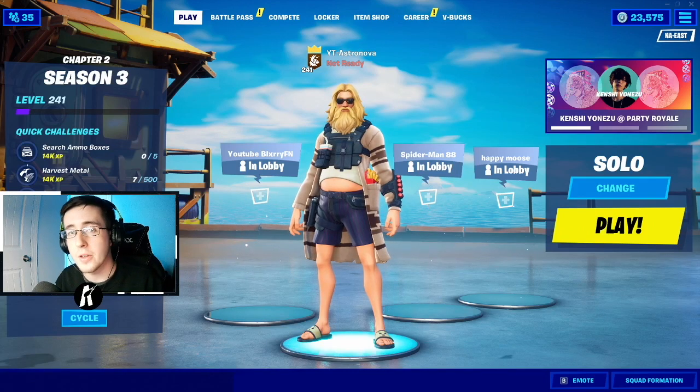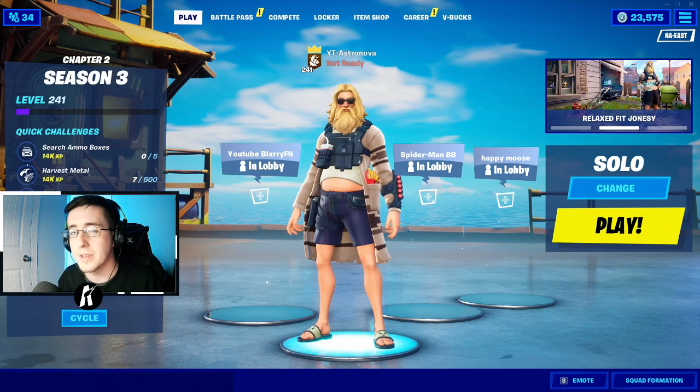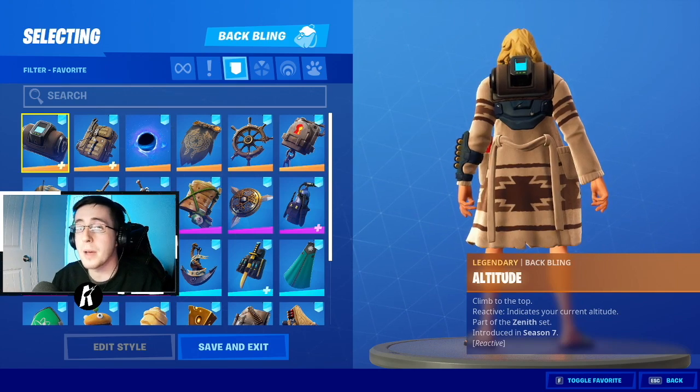What's going on everybody, welcome back to yet another video. What I got for you guys today is the best combos for the brand new skin Relaxed Fit Jonesy. As always, make sure you guys hit that like button down below and enjoy the video. Let's begin the video — I'll first start by showing off the back blings.